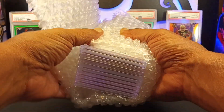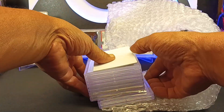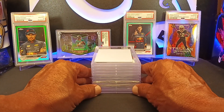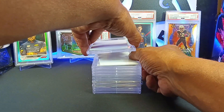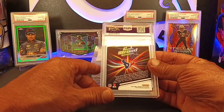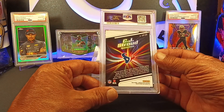All right, here we go. Trying to keep everything a little bit more secret here — a little bit lesser of a reveal. Now, what we're going to do is put it right underneath here. This is going to be our first card here that we're going to reveal. We'll do it from the back and see what we got. This is a 2023 Optic CJ Stroud — I was going to say Next Level or something like that, one of the inserts. Let's see what we got on this.